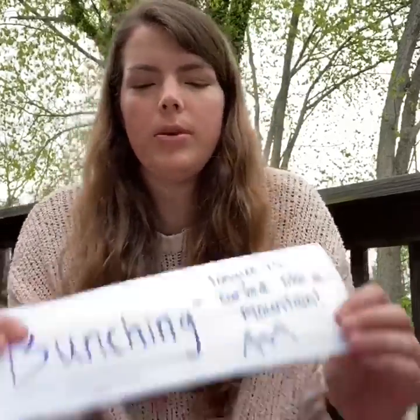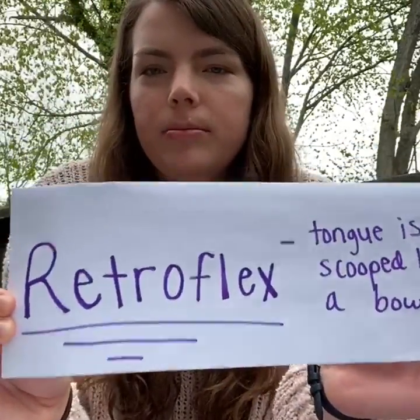Which way was easier for you to help make your R sound? Was it bunching or retroflex R? Whichever way it was, keep using that strategy to help you say your R sounds.